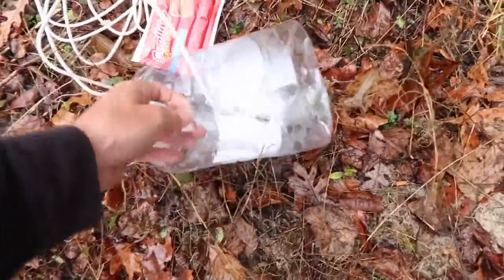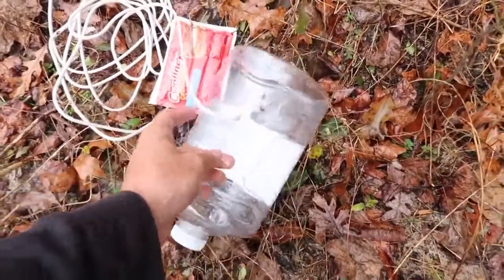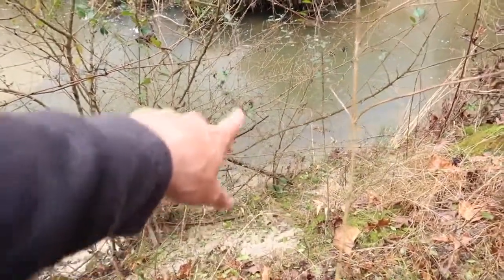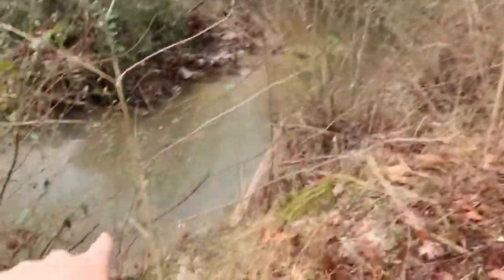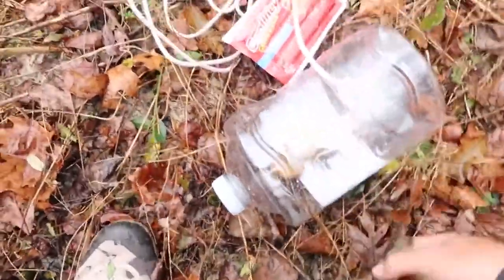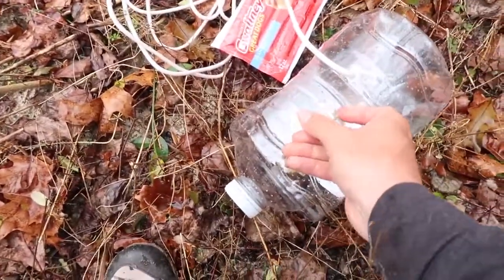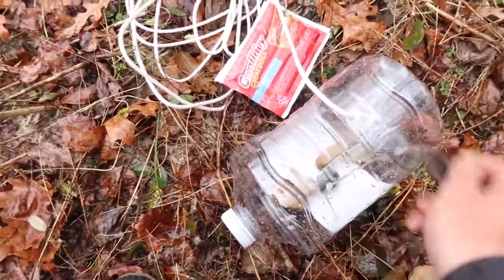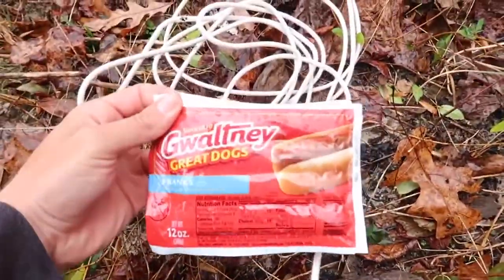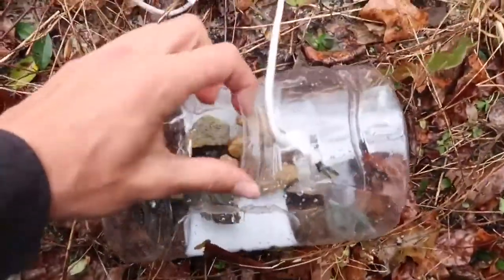The first thing we need to grab is some little pebbles so we can weigh this thing down, because obviously it's just a water bottle — it's not going to weigh down much. I also need to take the sticker off. I think I found the perfect area to put it right over here — there's some rocks all right here. Just got us some rocks. That water is freezing! We're just going to pile them in through this little trap door that I made, and then we're going to zip tie it at the end. We're going to pile all these rocks in here just to add some weight, because it's not like a regular crawfish cage. We got all the hot dogs in there, zip tied it shut.